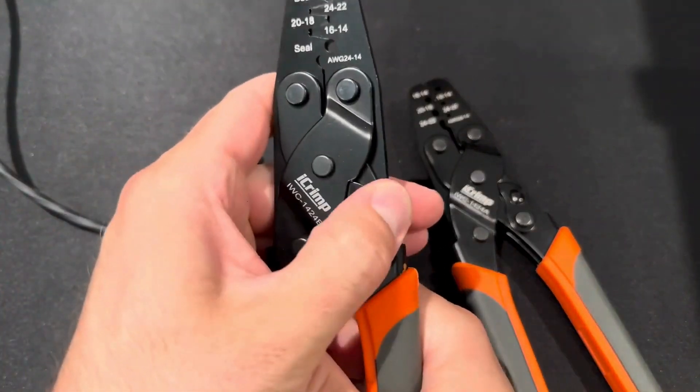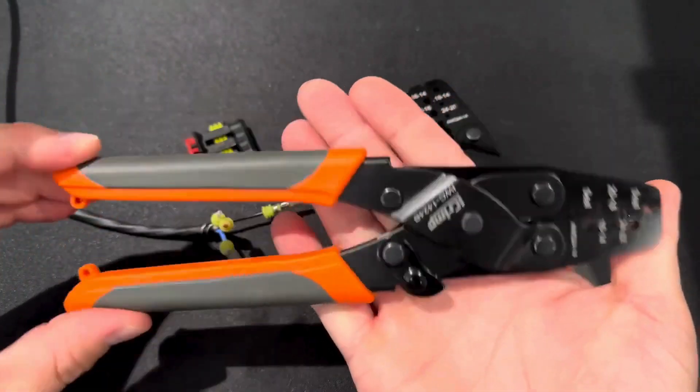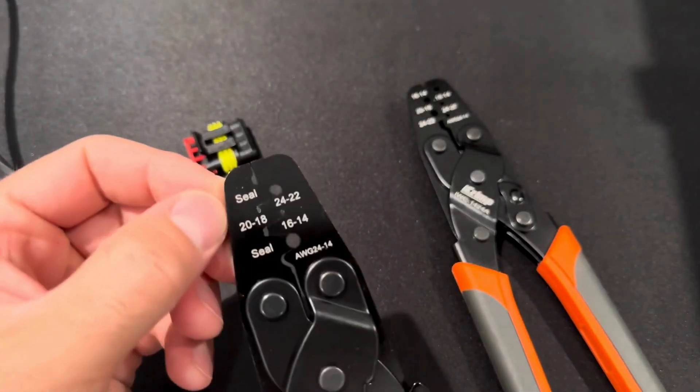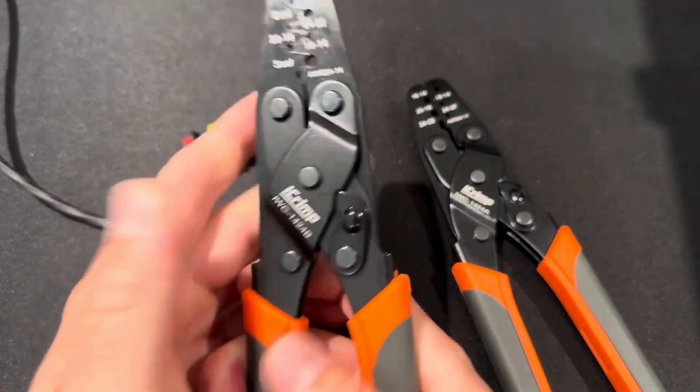We're just going to repeat that a few times. So far I'm liking these quite a bit. They've got a little lock so you can keep them closed, and one of my favorite things is that they have a spring. If you get the right one, you can get that seal for the weather packs.